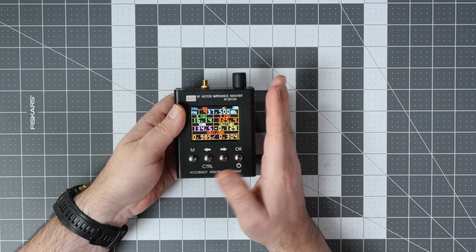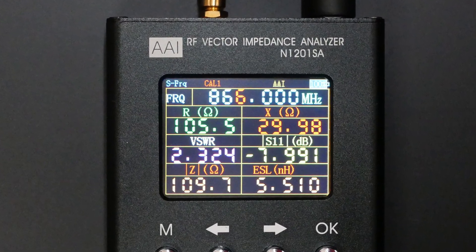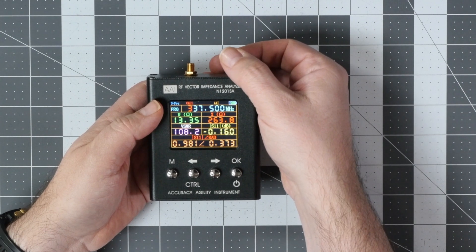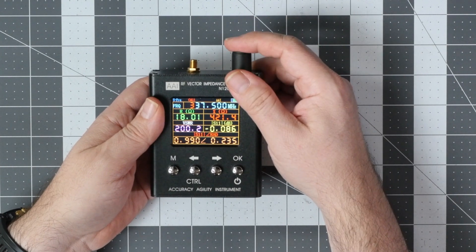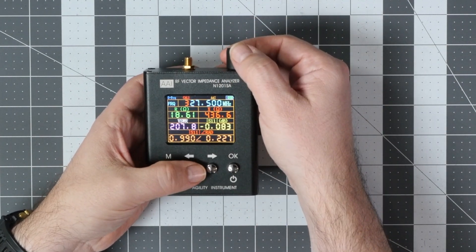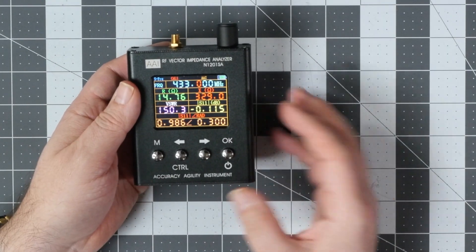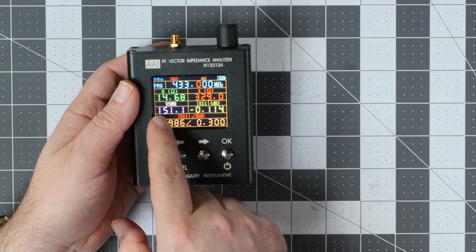My VNA has two main screens. This is the entry screen, which allows you to check the tune of the antenna to a given frequency. In the top line you set the frequency of the antenna you want to check. Let's have this tuned to 433 megahertz and then we will see the data.